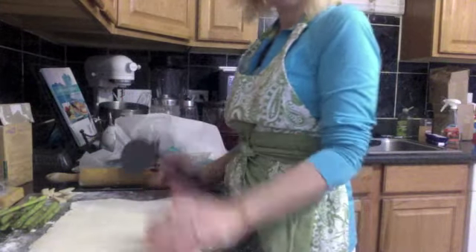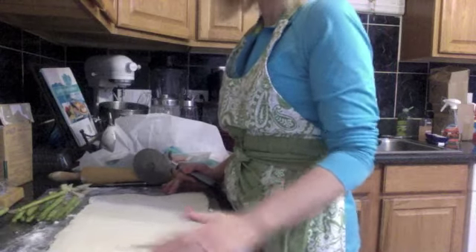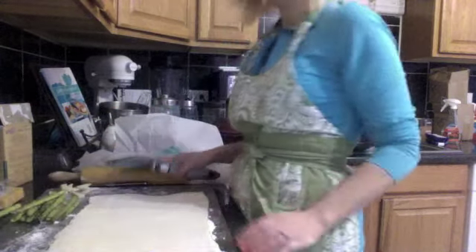Hi, Tiffany here with GF Mom Certified. We are doing some holiday appetizers and I just want to show you this real quickly.